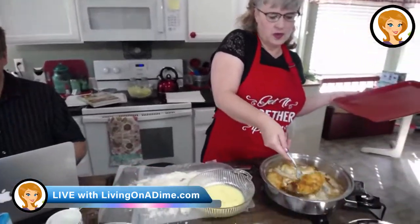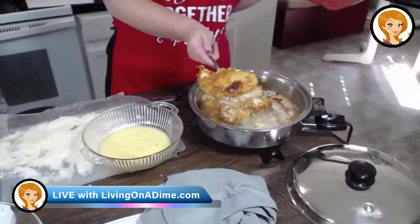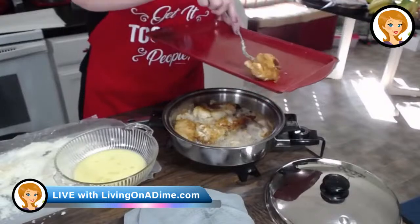BusyLady35 was asking, on the chicken, how long do you fry it on each side? I fry it until it's golden. Maybe five minutes on each side. Come here Dave, show her what it looks like. Man, it sure smells good. So that's about what it's like — it smells really good. Normally you would just serve this to your family, but because I'm doing the show, I'm putting these on a tray to keep them warm in the oven.